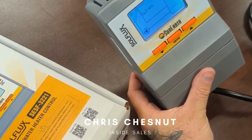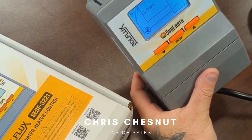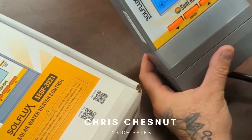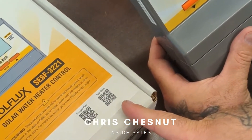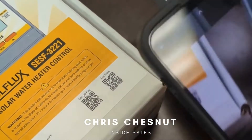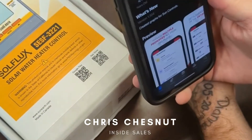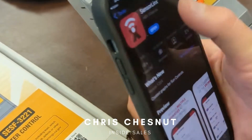Today we're going to be talking about getting the app downloaded on your phone to connect the Soul Flux controller. What you would do is, whether you have an Android or an Apple phone, scan the QR code on either side of the box. Once you scan the code, it automatically takes you to the Sensor Link app.